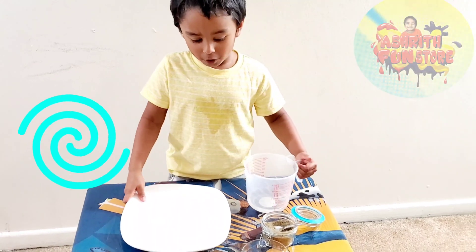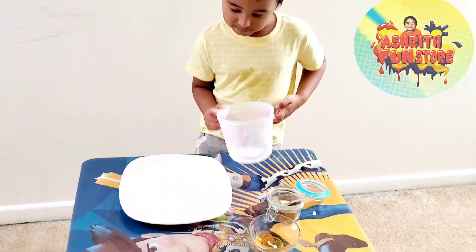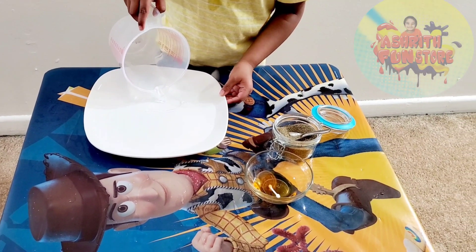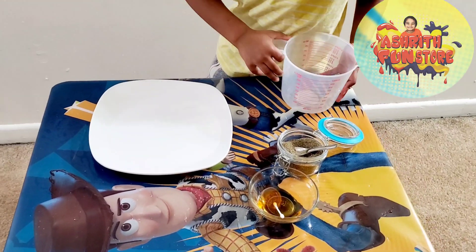First step, you have to pour the water to the glass plate. Now we are done watering!